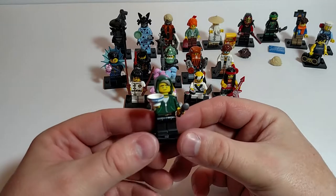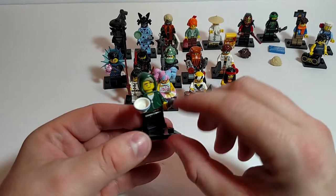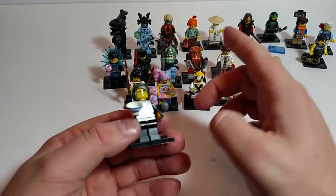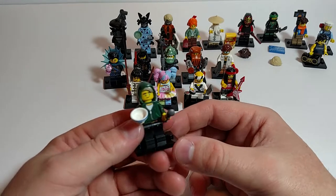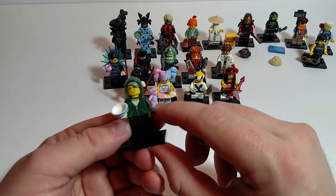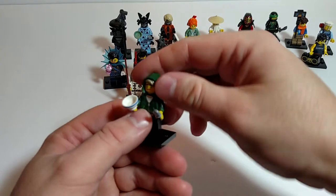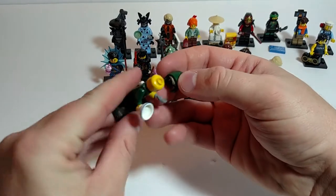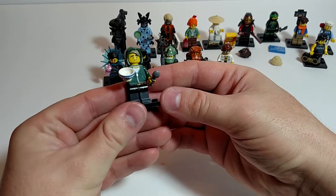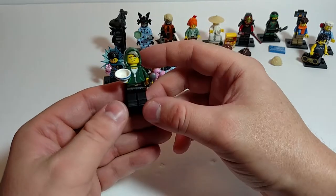Next up, Lloyd Garmadon — I guess that's his last name. He's got a bowl and a spoon; I guess he's going to want some of that Master Wu's cereal back there. He has printing on his legs, kind of a hoodie going on, no printing on the back of his head. Nice little minifig — you could easily make a jogger out of this.